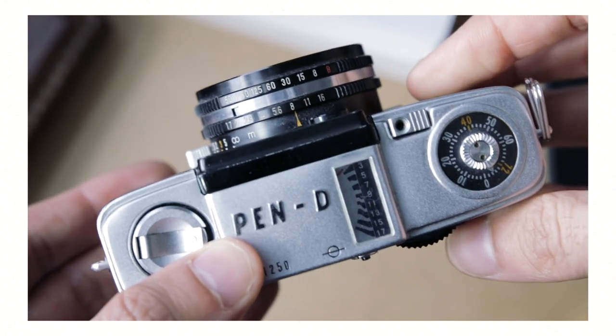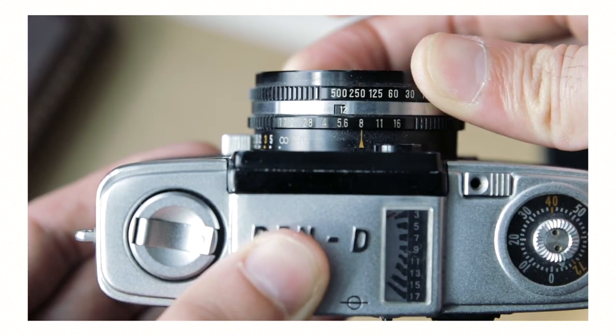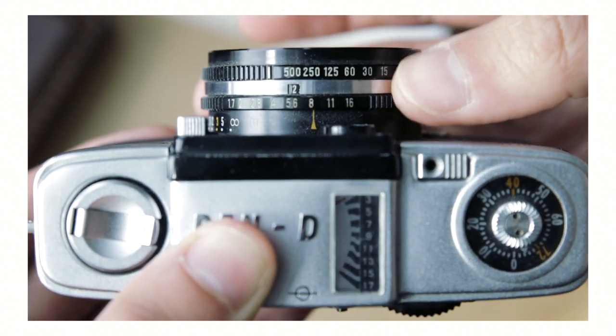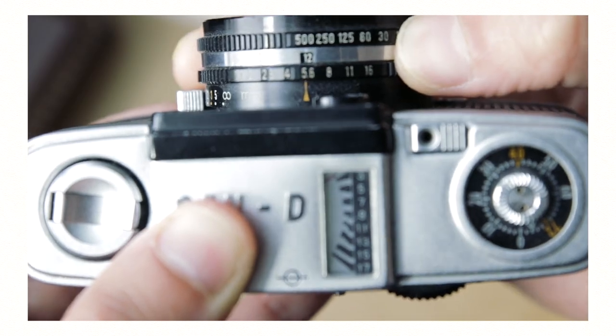But if the light meter was working, it would read out the exposure value on the top, which you can then set on the lens. Now that the shutter speed and aperture are set, here's the best part — you can move them together to keep the same exposure value but change the shutter speed and aperture together, which is what made this camera super simple for any photographer back in the day.